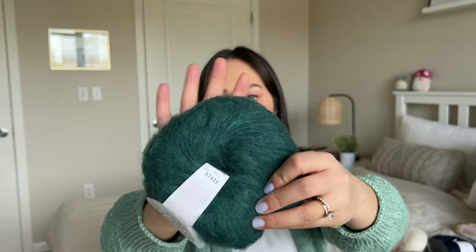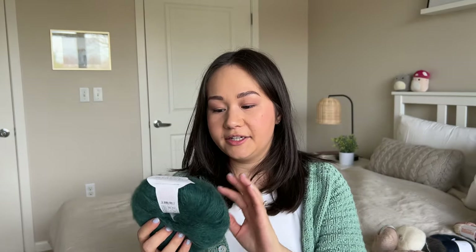My other skein of tin silk mohair is in the color petroleum — I bought this together with the Pure Gint I showed earlier, it's the matching color. I bought enough to hold with the three skeins of Pure Gint, so it's about a hat quantity. But I don't want to make a hat with mohair — I find it a little itchy. I'm going to make the hat with the Pure Gint but not hold it with this mohair. It's just a really nice emerald green color.